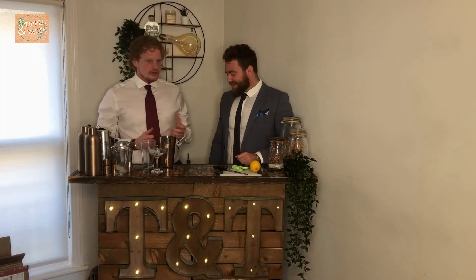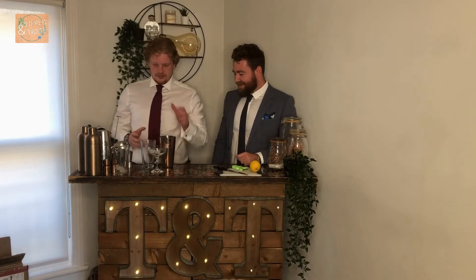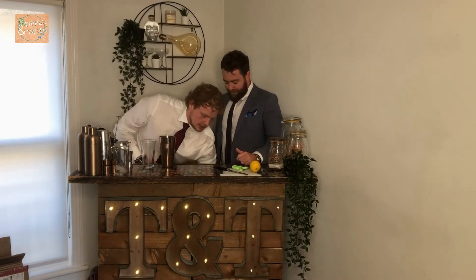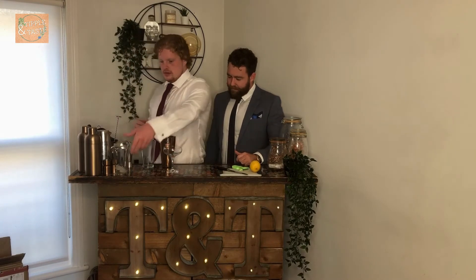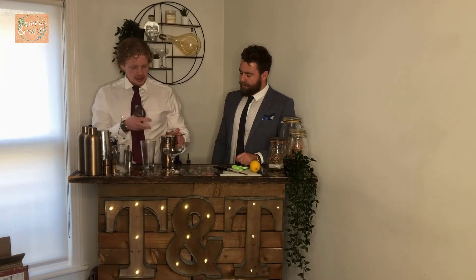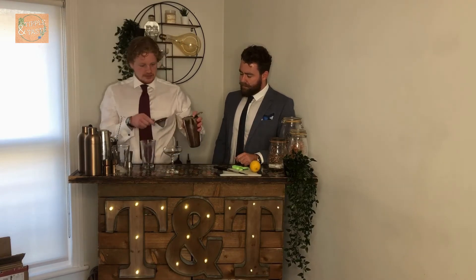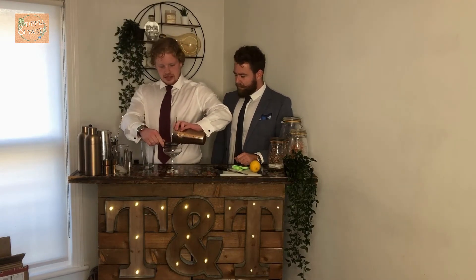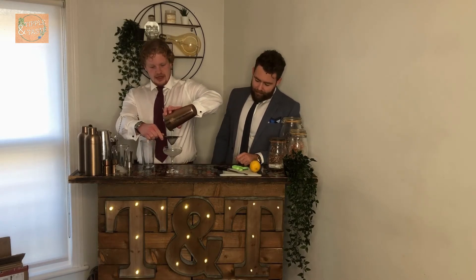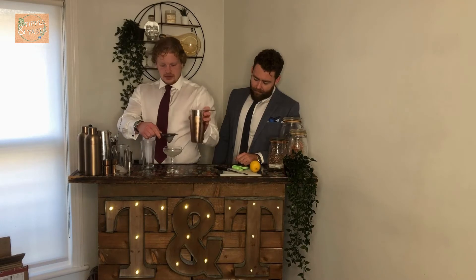Approximately 10 hours later — shaken not stirred, perfect! Now we're going to pour the ice away from the coupe glass, get your strainer, and you're going to want to double strain this so you get no ice shards in the drink. It's meant to be a smooth, elegant drink. Pour this in — it will look cloudy at first, but that will settle as we make our lemon twist.